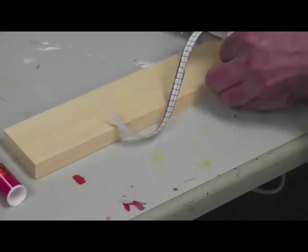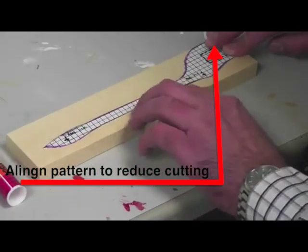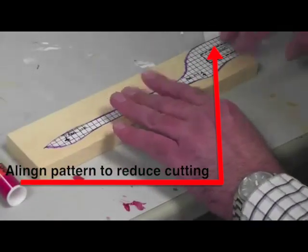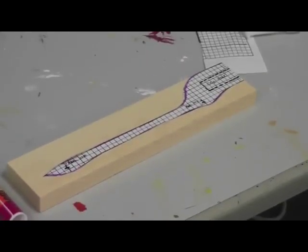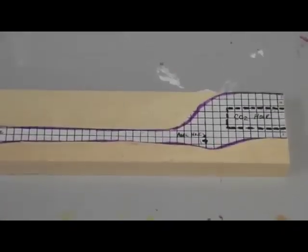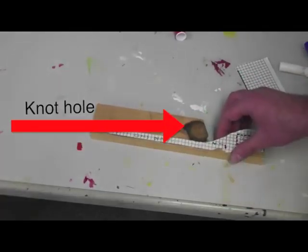Try to align the back of the pattern up with the back of the piece of wood, and any straight areas up with the straight edges on the top and bottom of the wood. Make sure to push the edges down tightly to avoid the pattern lifting up while you are cutting. Avoid gluing your design over a knot hole.